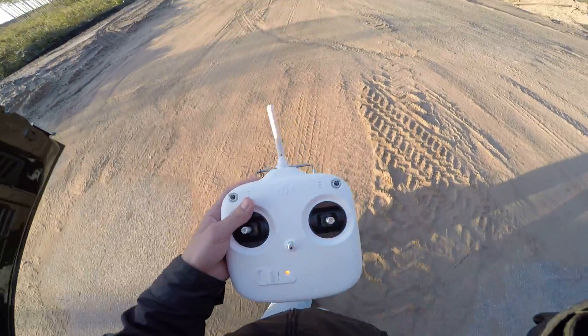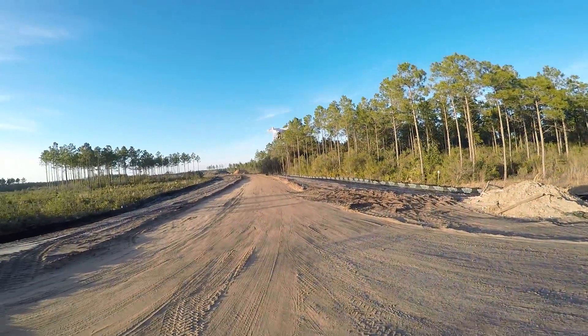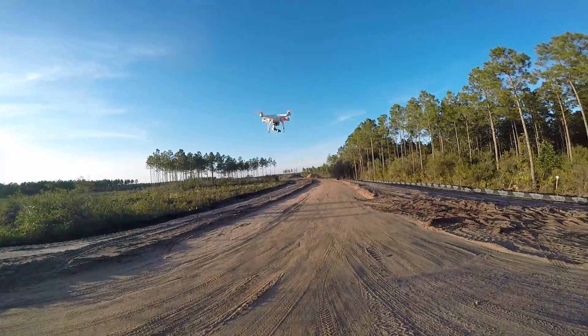Alright guys, so right here I have a DJI Phantom 2. You can see it right there flying.